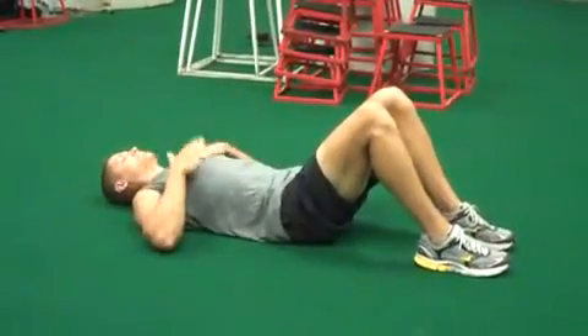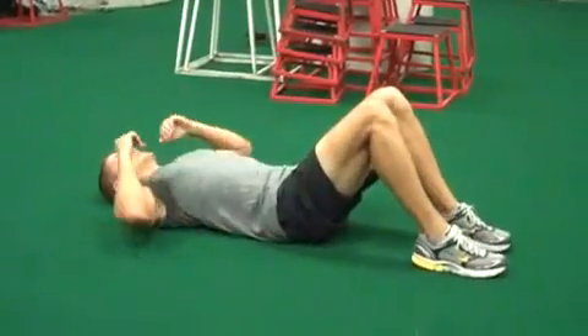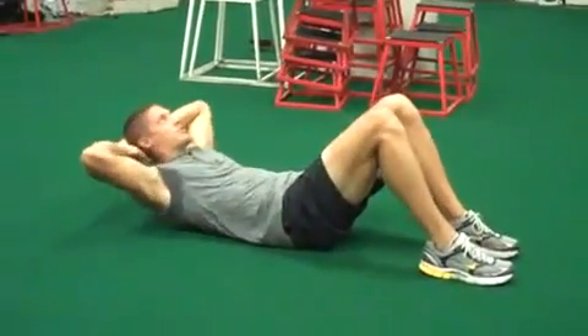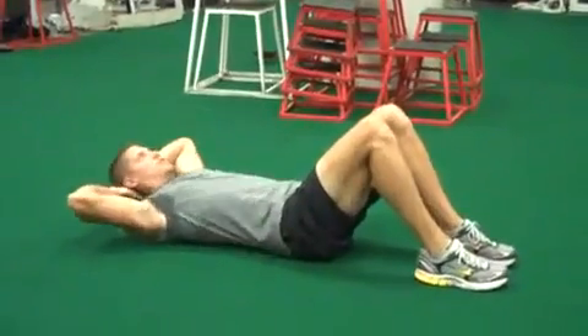We're about to do two-minute abs. He looks like he's tired but he's not, so here we go. The first exercise is the basic crunch — feet on the floor. Everything is 10 reps.